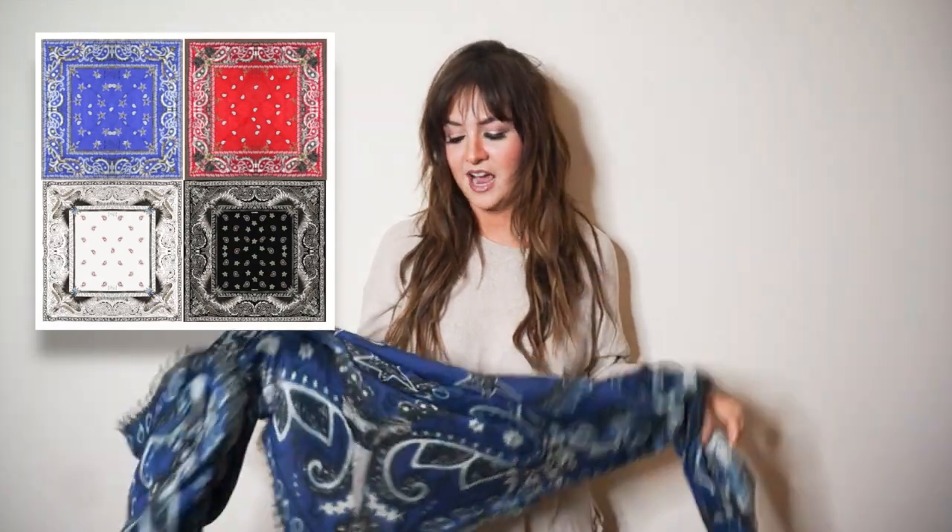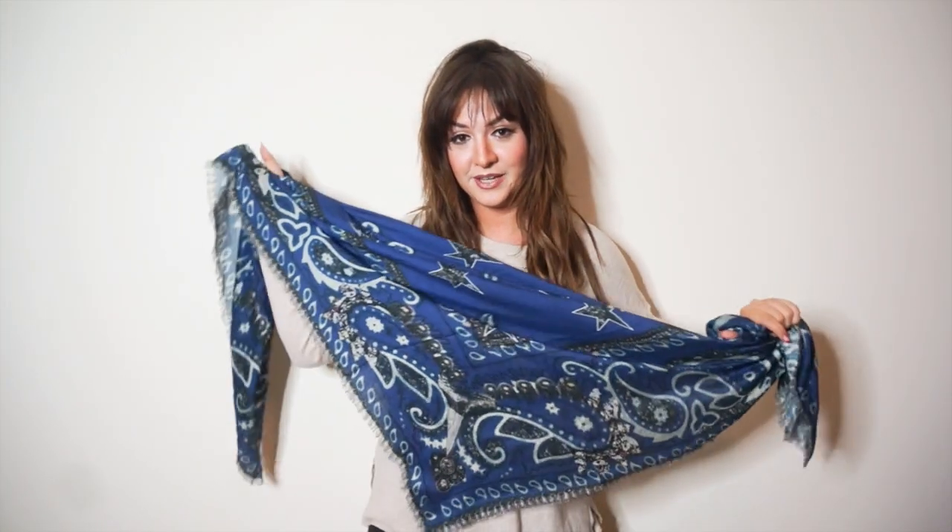Now we're moving to Season Three, which is my bandana-inspired collection. Every design is inspired by a different bandana print, still inspired by my travels around the world. This is the Olympia scarf, inspired by my travels to Greece.